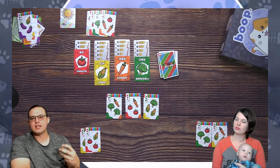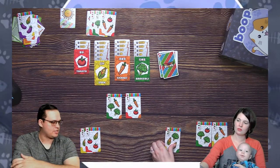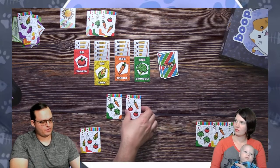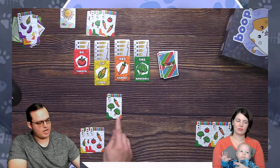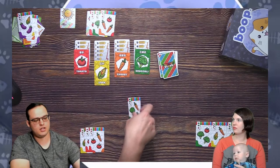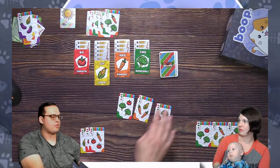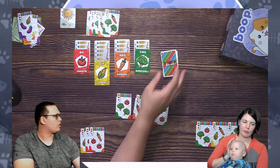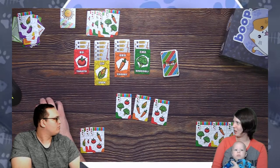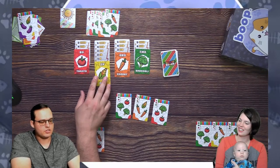This is such an elegant, simple game — I just think to myself, how has something like this not been done before? I don't want tomatoes to bust, so I'm going to draft that. Broccoli goes up twice to four, and carrots go up once to three. We're halfway through the game. You can play out the whole deck, you'll just see more crashing of the market.